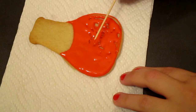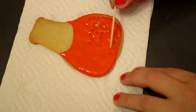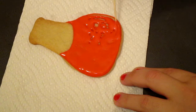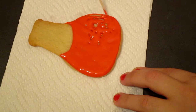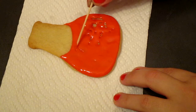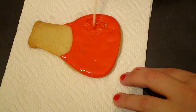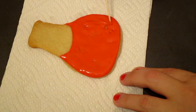I also use the toothpick kind of like laying on top of the icing instead of straight on it. I don't know if that helps you, but that is the way I like to do it. And it looks a lot cleaner that way — spreading the icing sideways with the toothpick.